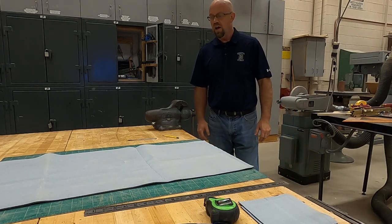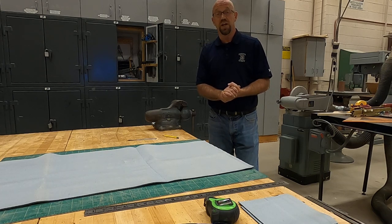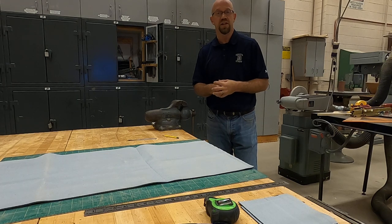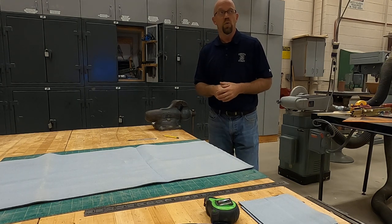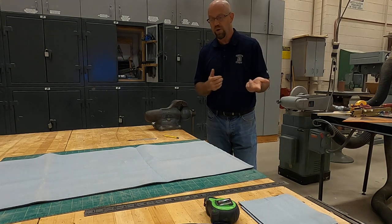Hi, Mr. C here. Last time we left off on the balance beam project, we had Mr. P — he spray painted the legs to the base of the balance beam. Now the next step is to wrap the foam, which he has chosen to use a neoprene that he felt was a little bit better for what his daughters need.